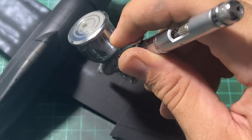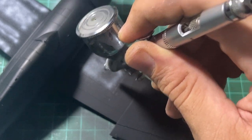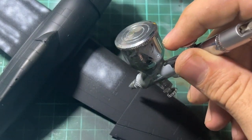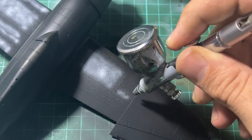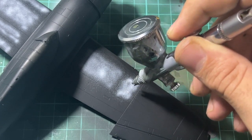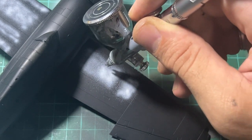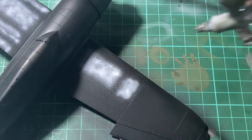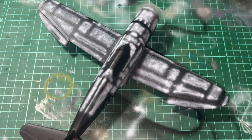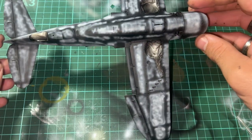After priming I decided to start pre-shading using a new technique, where I modulate the inside of the panels to allow for greater tonal variation later. This process does not have to be precise — a somewhat random look works well too. Here you can see the final look of the pre-shading over the model.